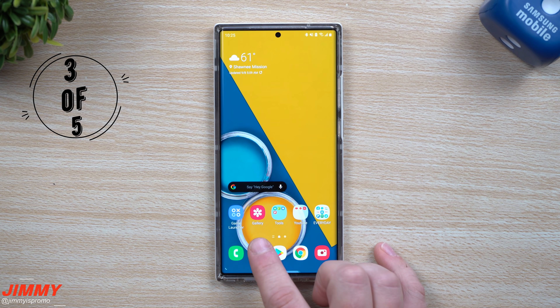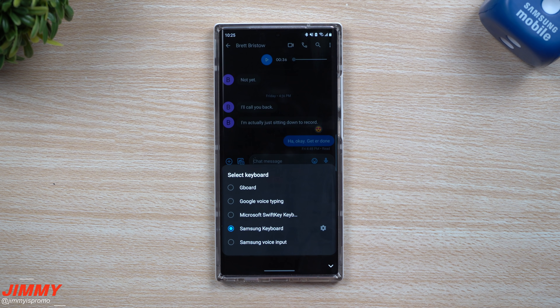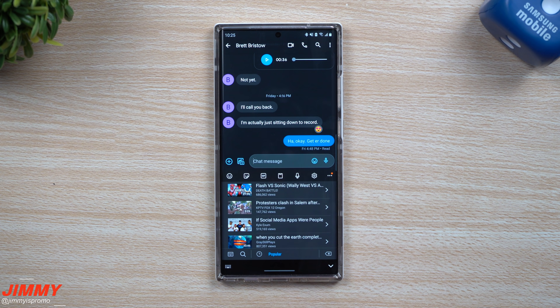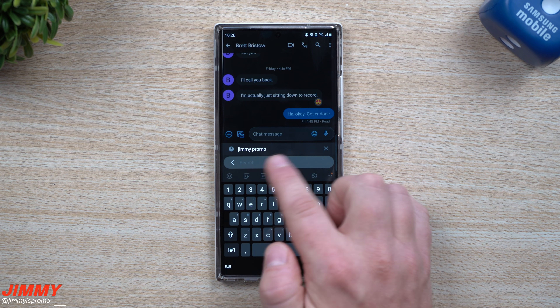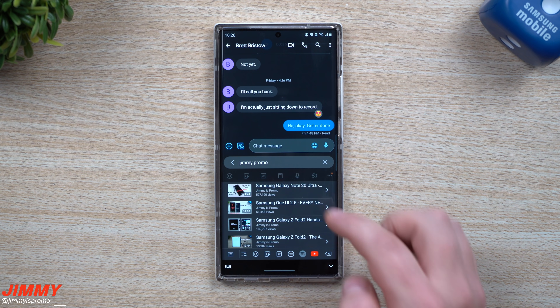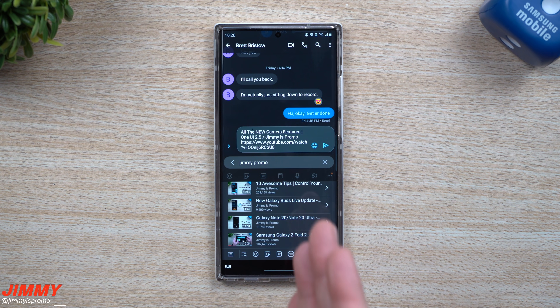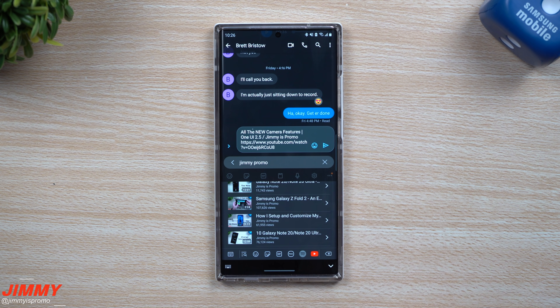Feature number three that made the top five will be inside of the Samsung keyboard. It doesn't matter if you're using Google Messages or a different application — as long as you're using the Samsung keyboard, which you can choose from that little keyboard icon at the bottom. Underneath the More tab, you have the option of YouTube. You're able to look at popular videos on the trending page, and you also have a search button. You can find and share videos without having to leave the application, go into a different app, find it, hit share, and so on. It's really easy — right at the ease of your fingertips.